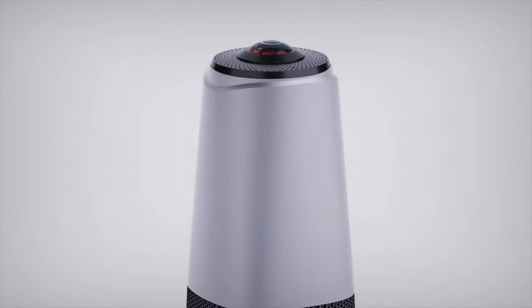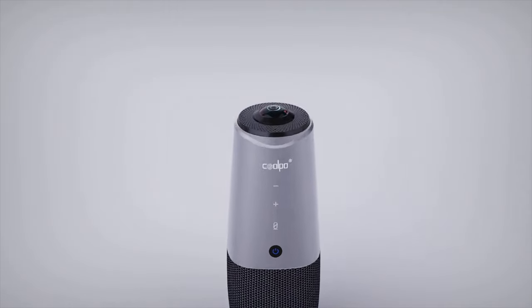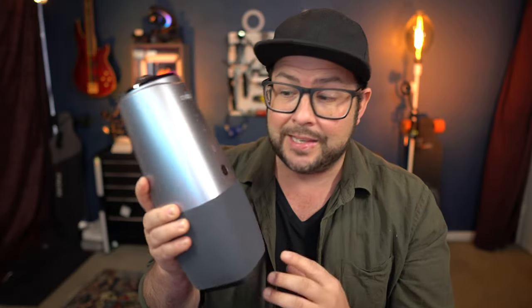The company Coolpo has some really cool webcams that are perfect for conference room video calls. I've done several videos with this guy right here, the Huddle Pana, which does really amazing things and if you wanted to be the hero of your workplace, you should really look into something like this. But if you're thinking this might be a little too intense for your office — maybe you don't need a whole panoramic shot — you want something smaller, well check this out.